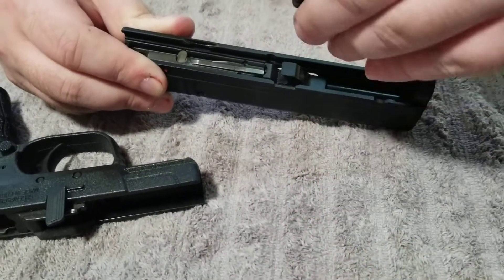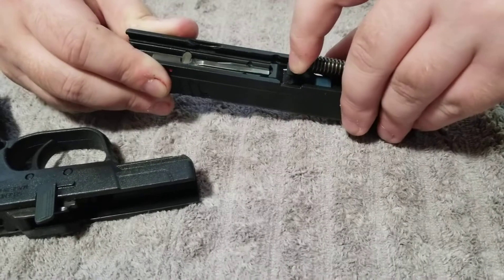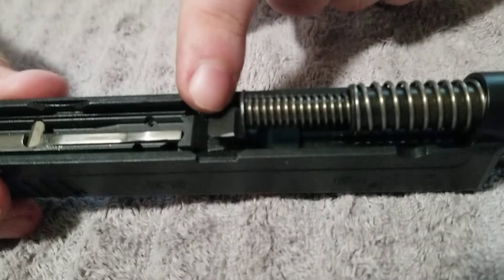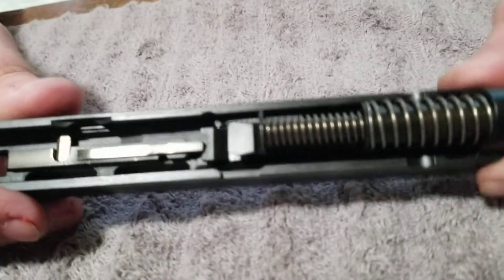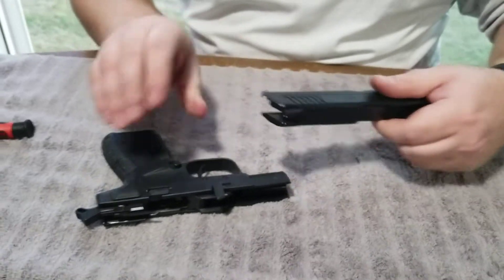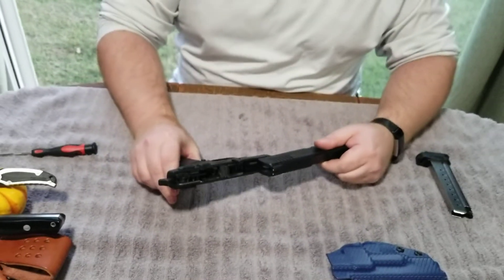We're going to reinsert the barrel and make sure it's seated. We're going to put the guide rod back in place. There's a little ledge on that barrel — that part that sticks down — that you want to get that into. Pretty subtle right there.